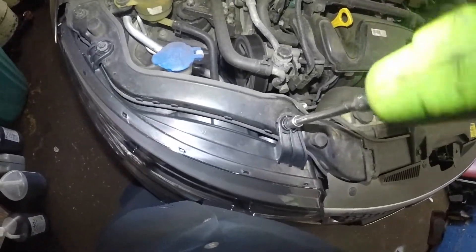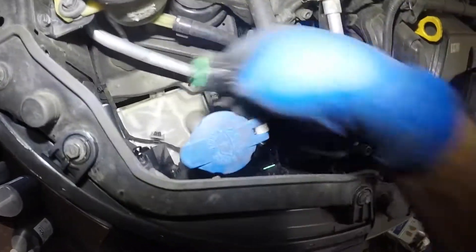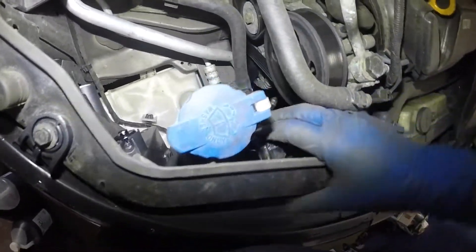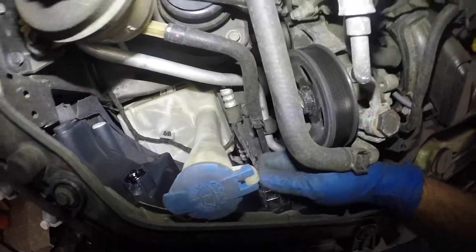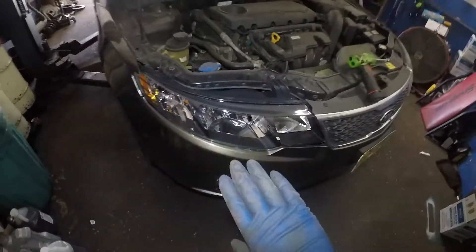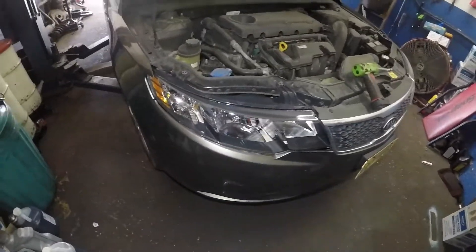Do not forget the connector, and after that test all your lights. You can also check your bulbs if they're working. That's how simple that is — took me under two minutes to replace this headlight. It's the same procedure on the opposite side.